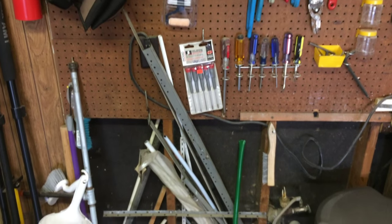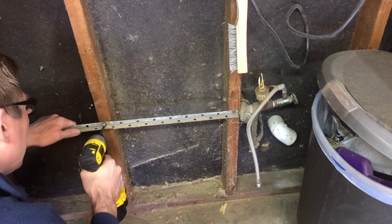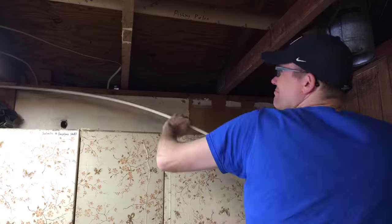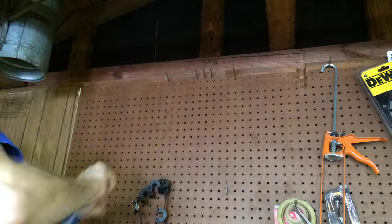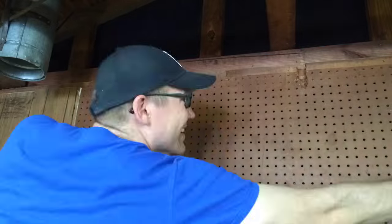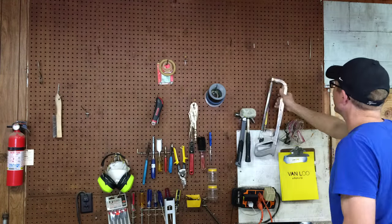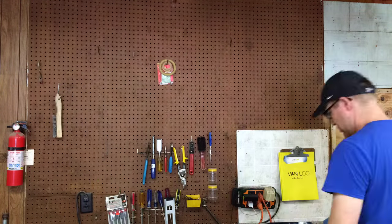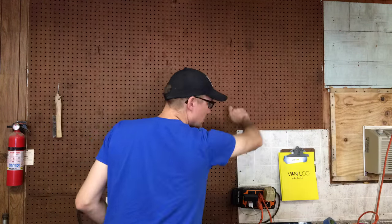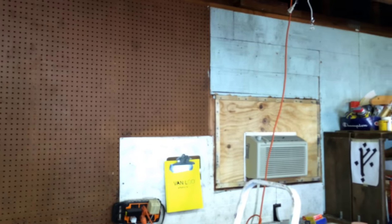The next step of this project was getting rid of all of the extra stuff that was in the way. There were pieces that were literally stored in between the studs, there was old plumbing that the previous owners had had in there, and lots of stuff on the pegboard wall that I needed to get out of the way. So here you can see me taking all of my tools down off of the pegboard wall. I don't know if this wall had ever been this bare in the time we've lived in this house.